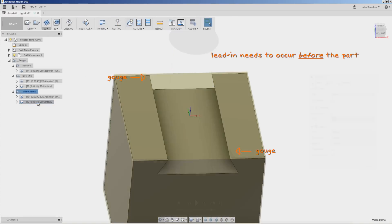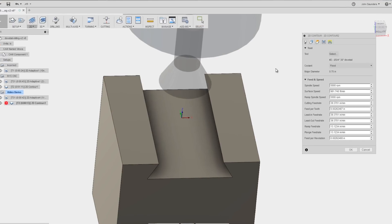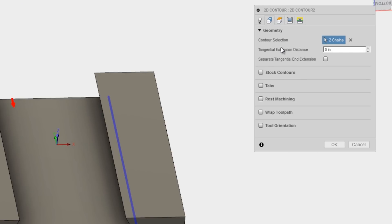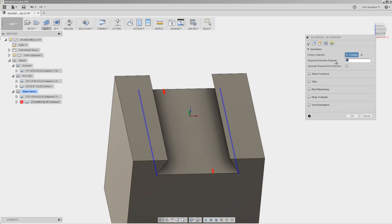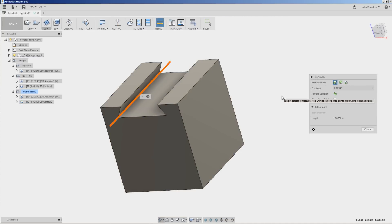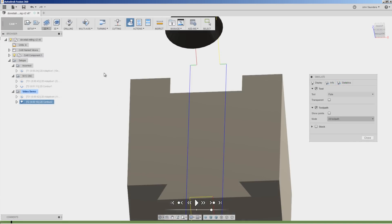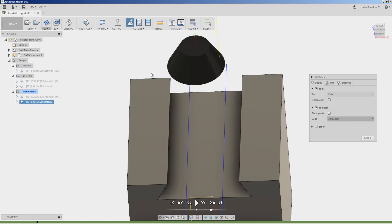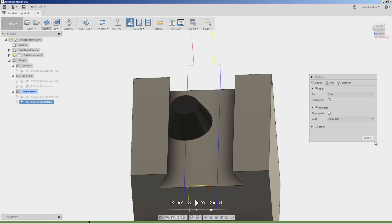That's because we need to extend our lead-in. Let's go to 2D Contour and edit. There are a couple of different ways to do this. Under Geometry, there's tangential extension distance — a mouthful of a term — but it extends that selected contour out in each direction. So if we add, say, half an inch, it'll run the toolpath as if the line were a half inch longer on each side. The other option is to change our lead-in, because right now the tool is going straight down, then taking a right-hand turn and another turn — we don't really need all that movement for this toolpath.